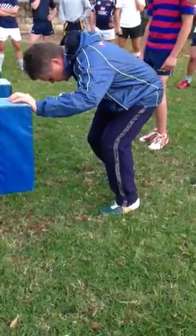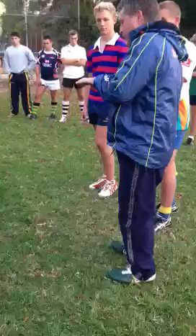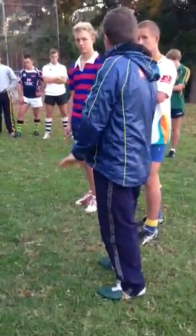Then we dig this foot in, we twist it round and we're going to drive off that foot to go together. As you drive in, it should squeeze you against each other.